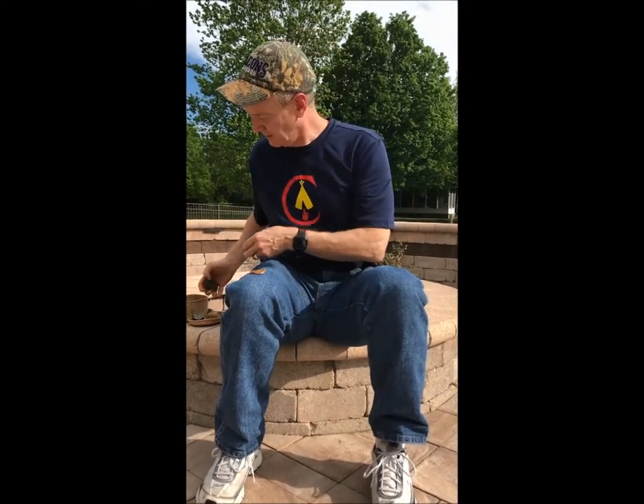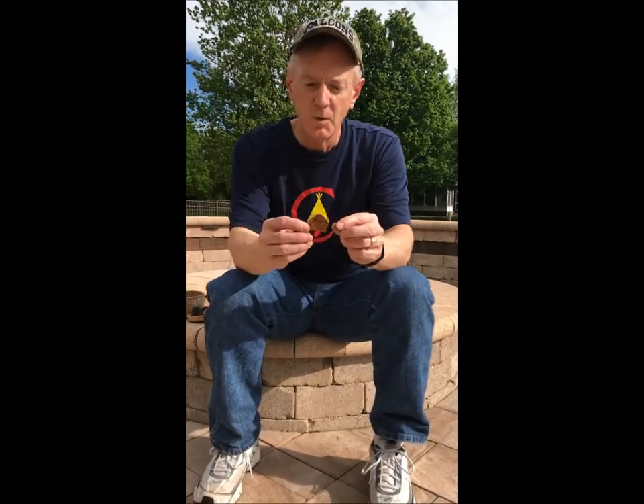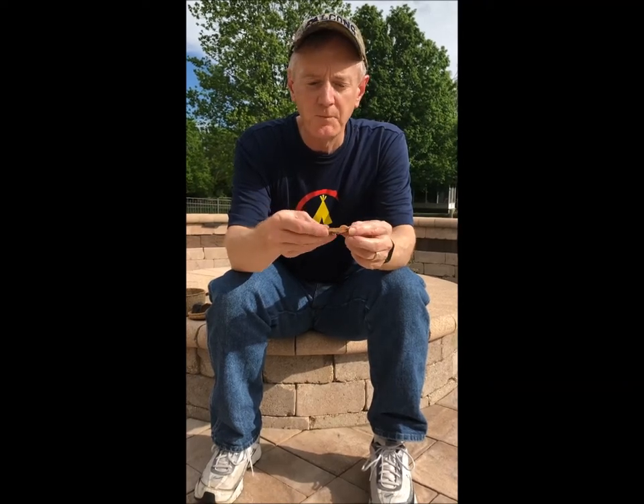That fuzz from the amadou layer can then catch a spark when the marcasite is struck by the flint. It'll eventually catch a spark even though the sparks are very weak. Once it catches, it'll continue to smolder very hot — it won't go to flame by itself, but a piece this size might smolder for 20 minutes or more. Even though the spore tubes won't directly take a spark, once the amadou layer is ignited, the spore tube area will burn just as hot. You can transfer it to your tinder bundle and blow it to flame just like any other ignition source.